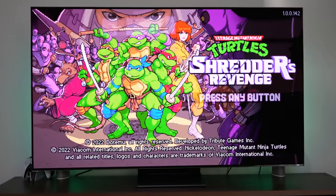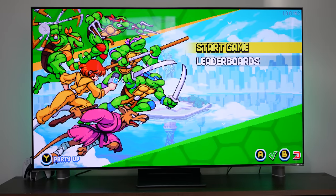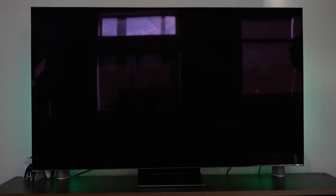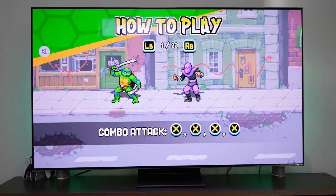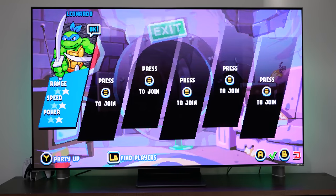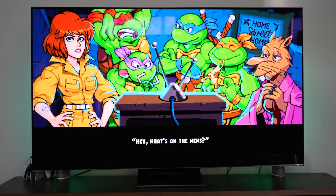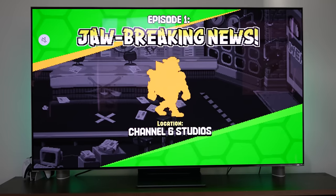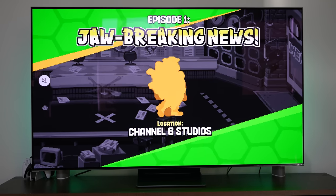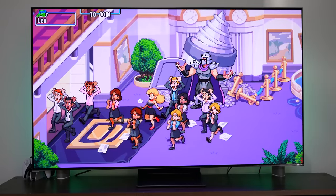So we're in Shredder's Revenge. I'm going to arcade mode because it's much faster than playing the story. One thing you'll notice image-wise — it's 1080p, not 4K, but it still looks pretty good on this TV, the Samsung S95B. Right now it's running pretty well, and it's something I think a lot of people will find impressive — the fact that you don't need a console, you just need your Xbox controller.